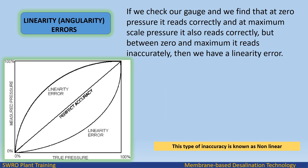Linearity and angularity errors: if we check our gauge and find that at 0 pressure it reads correctly and at maximum scale pressure it also reads correctly, but between 0 and maximum it reads inaccurately, then we have a linearity error.